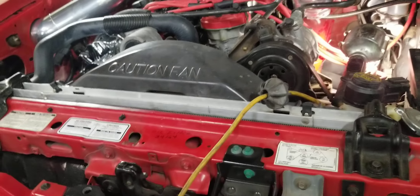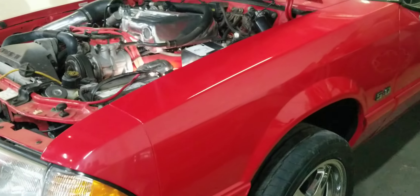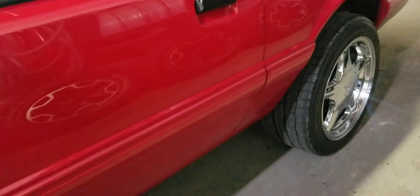This Mustang is beautiful — a nice red convertible with polished pony rims and the wide ones.